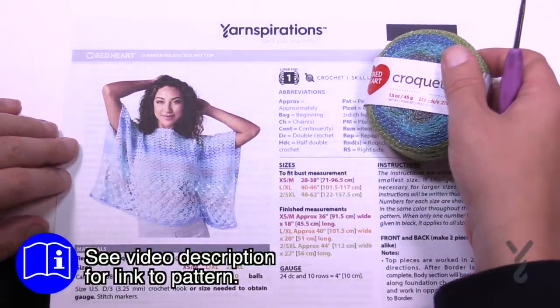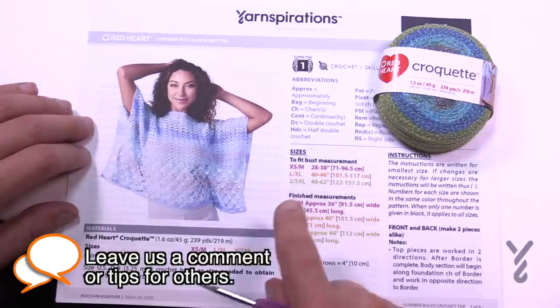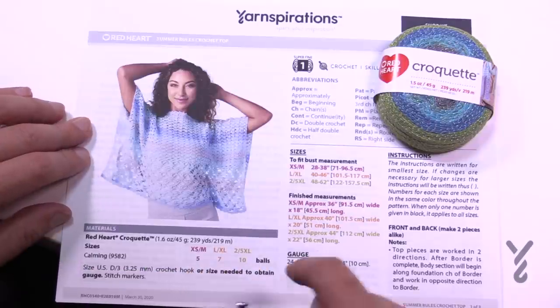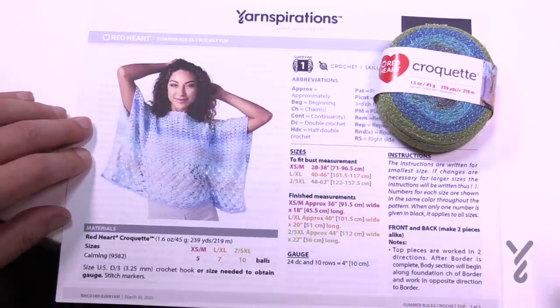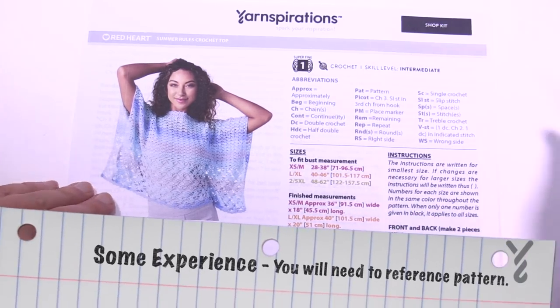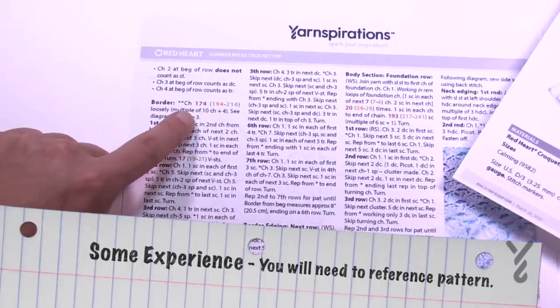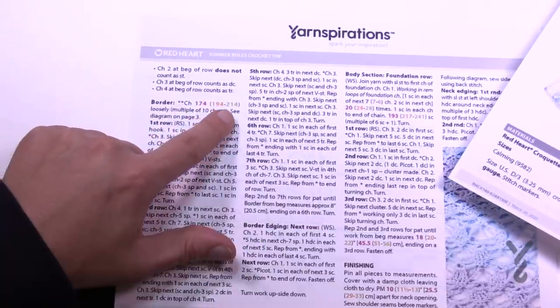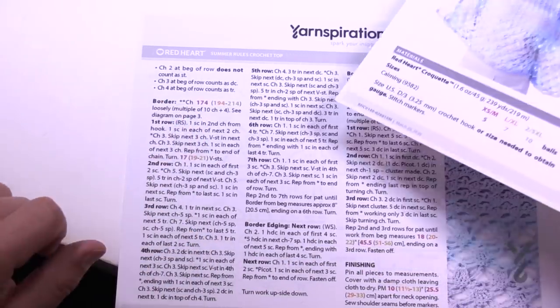We're going to be using a size 3.25mm, size D crochet hook. You can determine how many balls you need: for extra small to medium it's five, large to extra large it's seven, and two to five XL it's ten. This is a neat pattern — whenever you're following the instructions it matches the color coding. On page two you'll see chain amounts of 174, 194, or 214; just go back to the color coding and choose the one that matches the design you're doing.